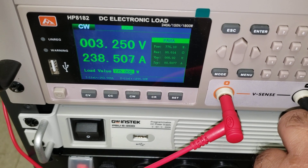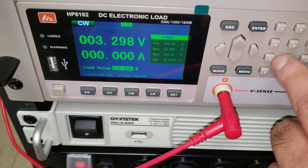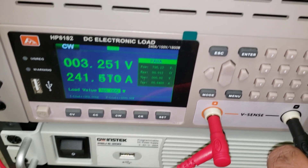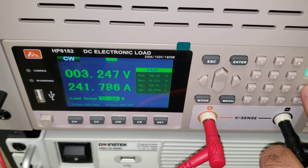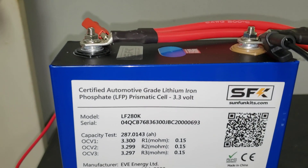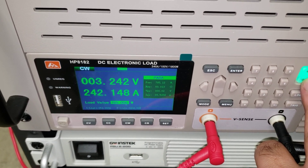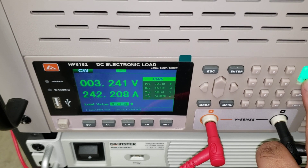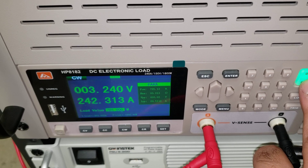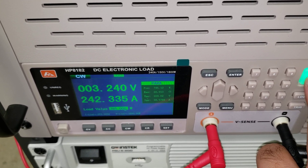At 775 watts, we're seeing 238 amps. Let's try 785 watts. At 785 watts, we're pulling 241 amps off of a single cell, and it's still able to provide the amps without any problem. I would be shocked if a grade B comes anywhere close — most grade Bs would be well into the high twos at this point.